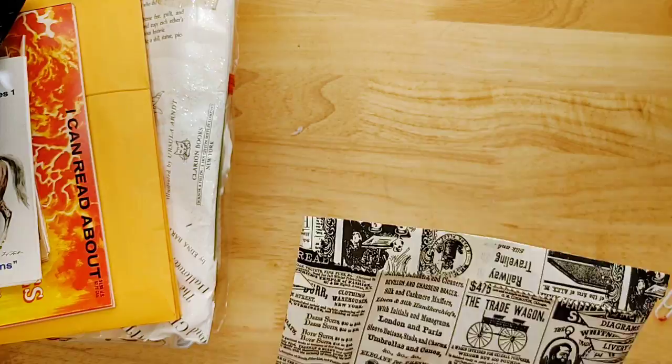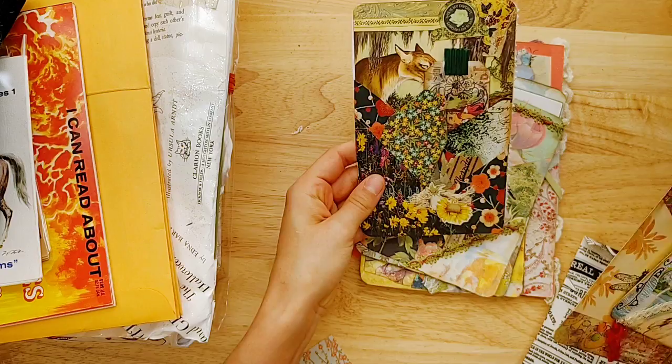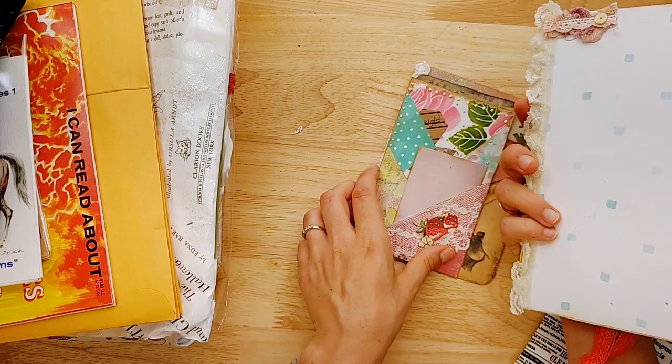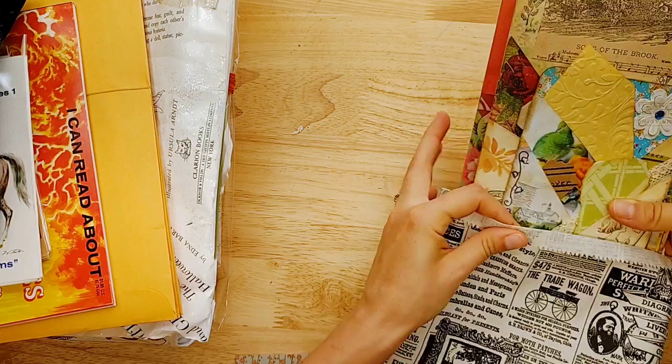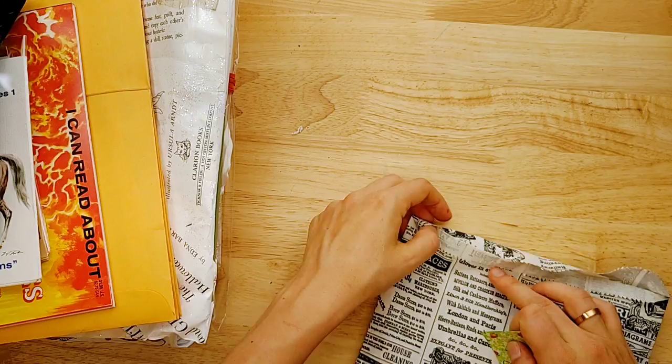She also has ten multi-pocket journal cards. These are a pretty set, and I'll sell it as a set. You're getting all these different multi-pocketed journal cards — there are ten of them. There is so much inspiration you can gain from this, even just for different ways you can make pockets.